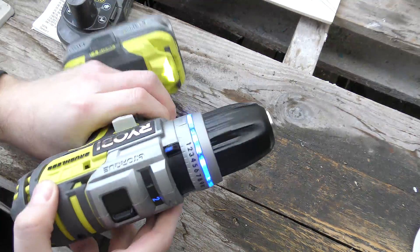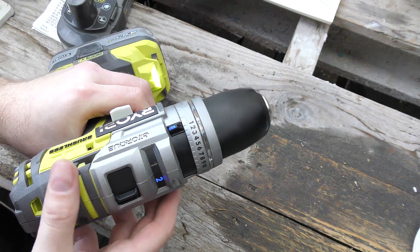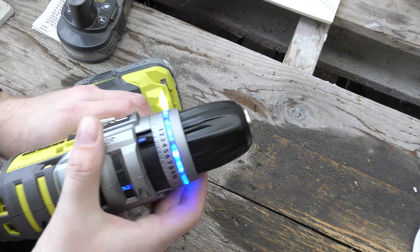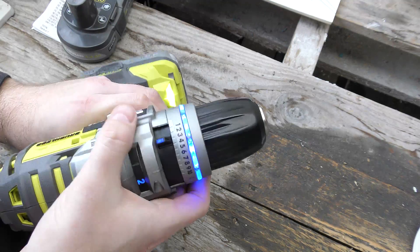That is really weird. When I put it at speed one it doesn't run very fast, and if I put it to two — still not very fast. Three — still not.